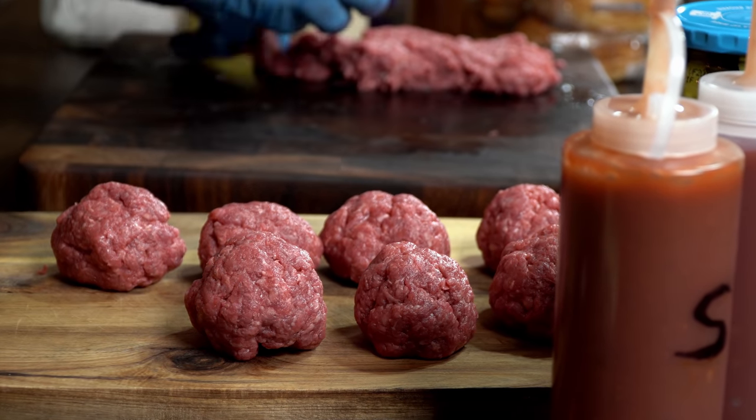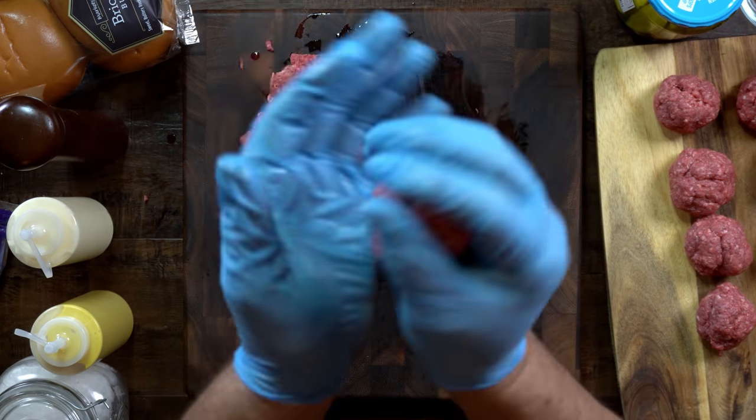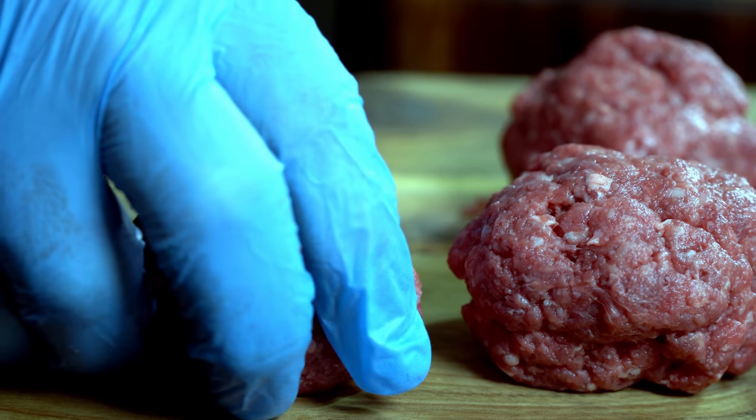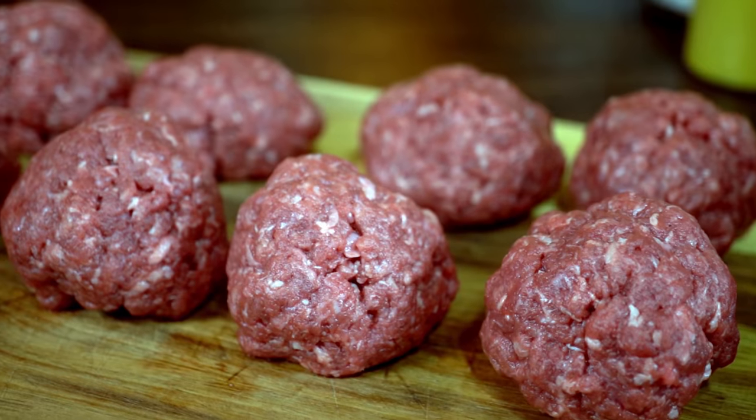Also, going against all the YouTube burger masters out there, I would recommend you not to make these meatballs too tight. We will be smashing these burgers once they're on the pan, and the air and space within the meat right now will make it a lot easier for us to go through that process.